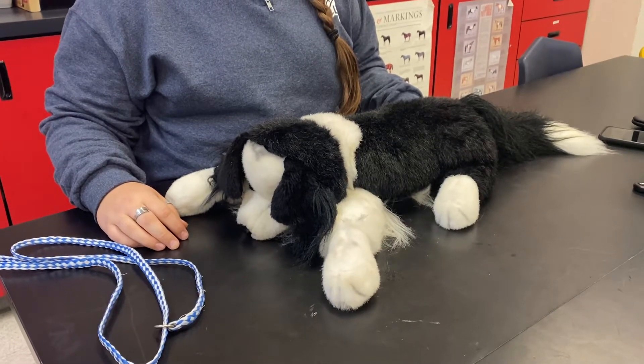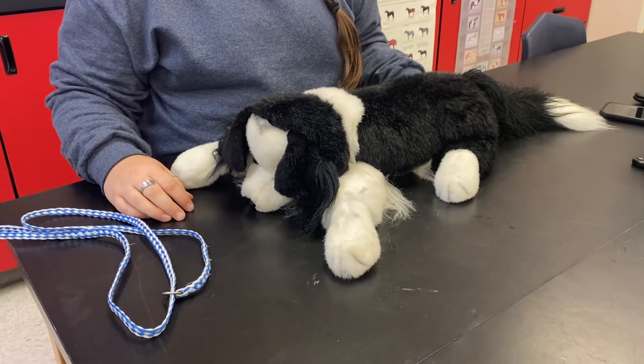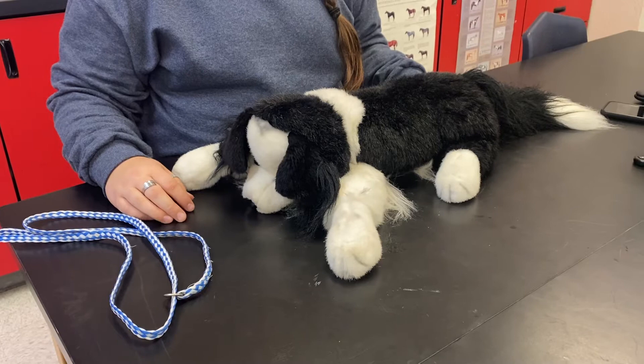Today we will learn how to restrain a dog for cephalic venipuncture. First, the student places a noose leash on the dog.